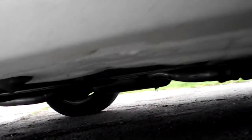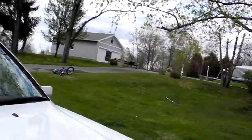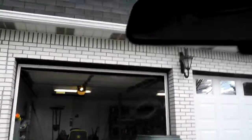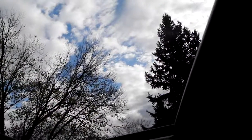Now the other thing we wanted to talk about was the sunroof. Let's see if we can do the sunroof here. Okay, sunroof — oh, there we go! I didn't even know I did that. All right, there's your sunroof.